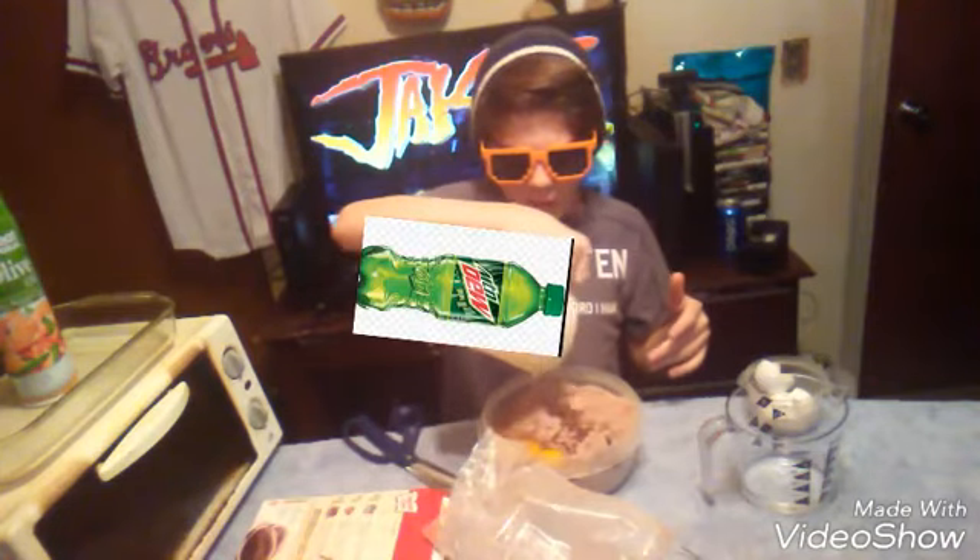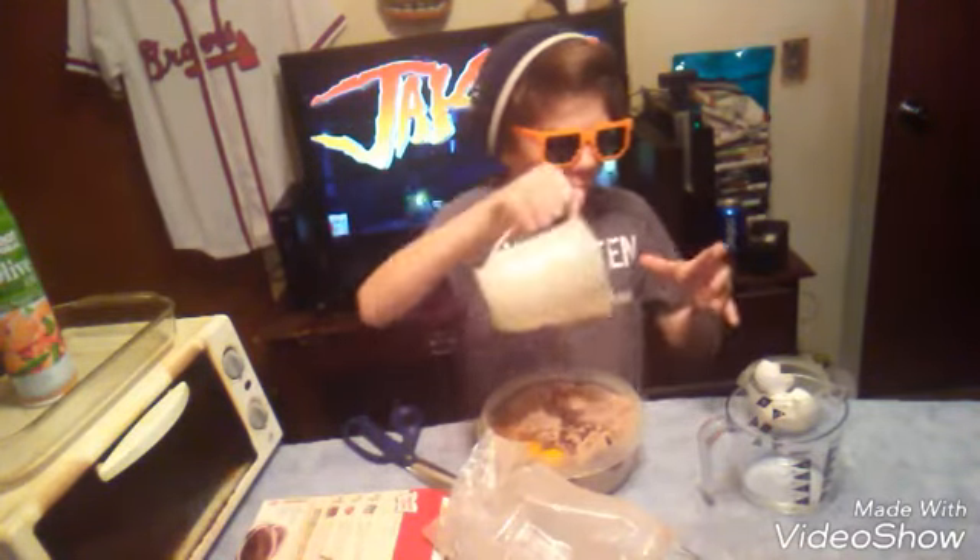See, we have a Mountain Dew right here guys. So we're gonna dump the Mountain Dew right here into the thing. Then we have to grab another Mountain Dew and dump it in here too. So when you guys have that, you're almost done — just mix it up and you'll be almost done.